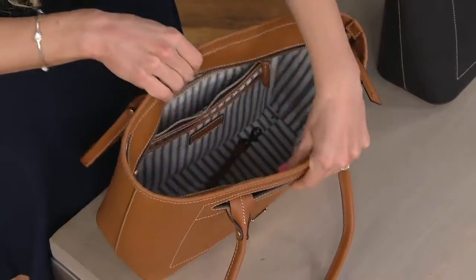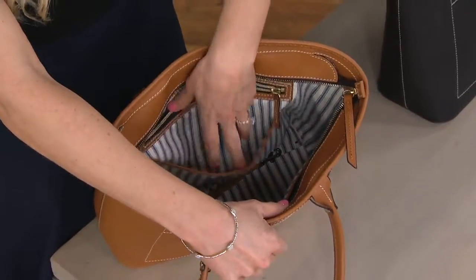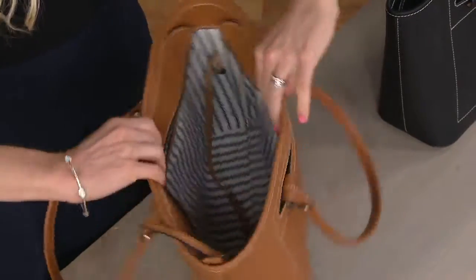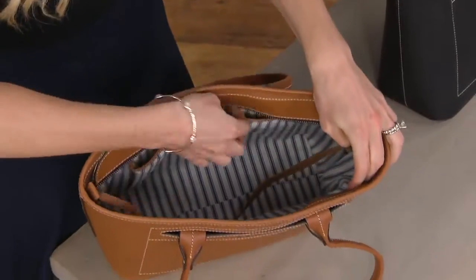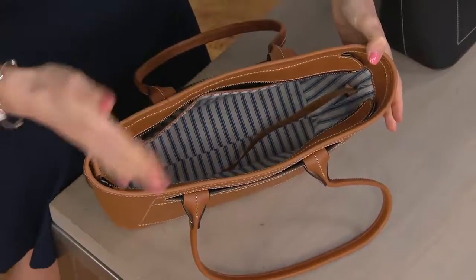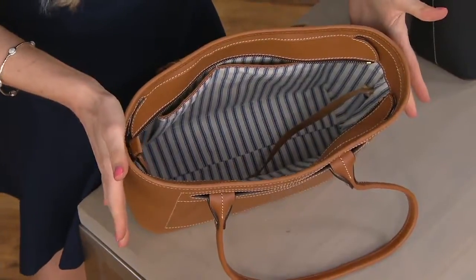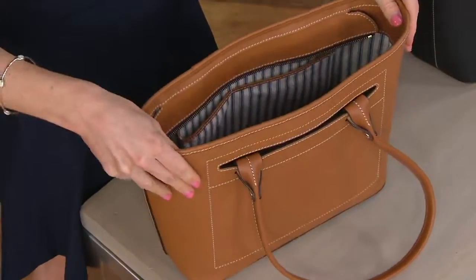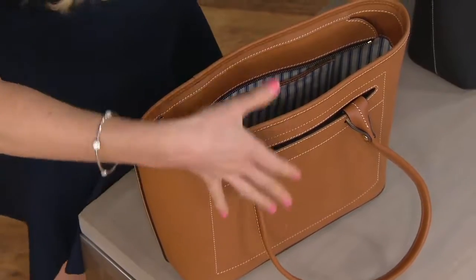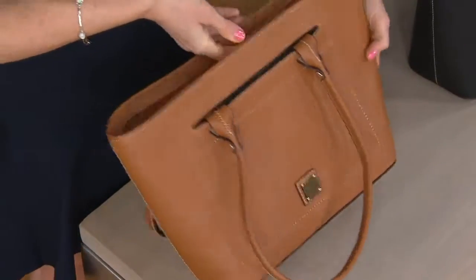When you open it, the collar flaps down and lets you really open it up nice and wide. I have a zip and a slip pocket on this wall, two slip pockets on the opposite wall, and a key leash for my keys. It's a very structured tote — whatever I put in the bag, it's going to stay. I can be organized. The bag will never puddle down to the table. It will always keep this nice structure, and I do have the feet on the bottom to protect it as well.